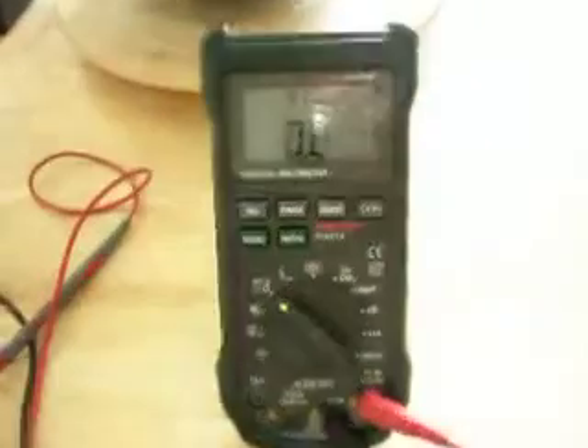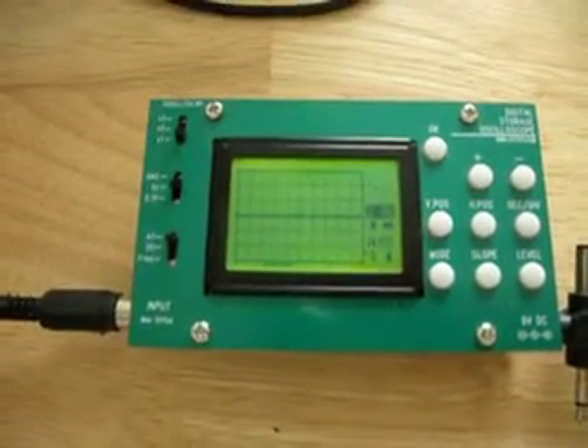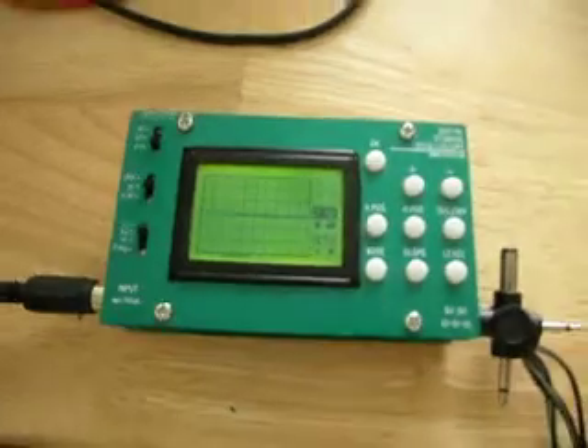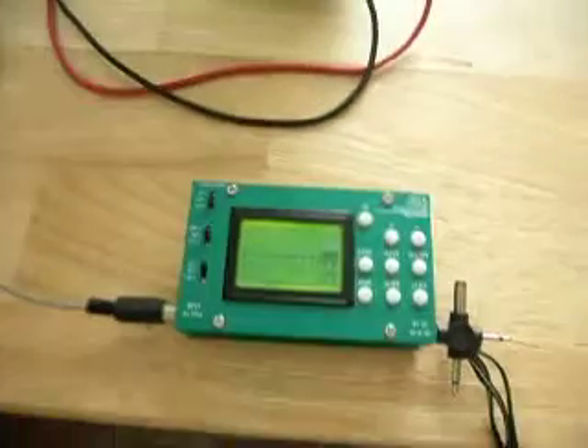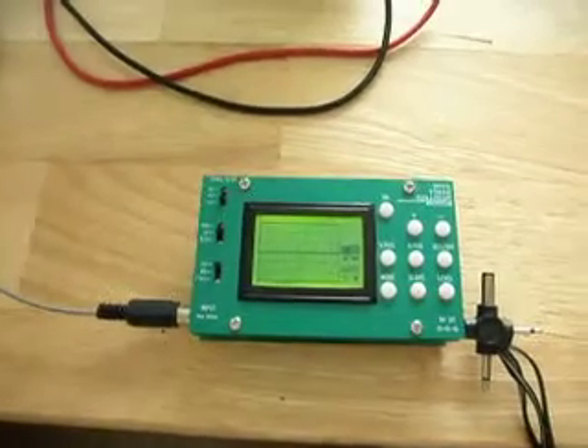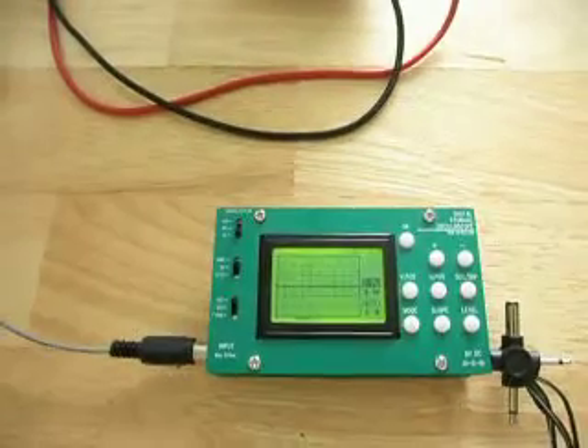We're going to use a digital multimeter and an oscilloscope to find out what's going on with the grounding system. Right now my house has actually switched off and I have the oscilloscope running off a car battery, feeding power into it so that we can see the display. The reason why I've done that is I want to make sure that the house electrical system doesn't influence this demonstration.